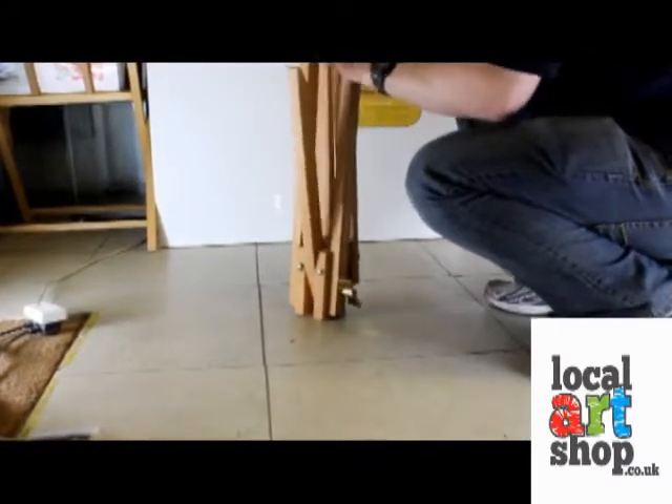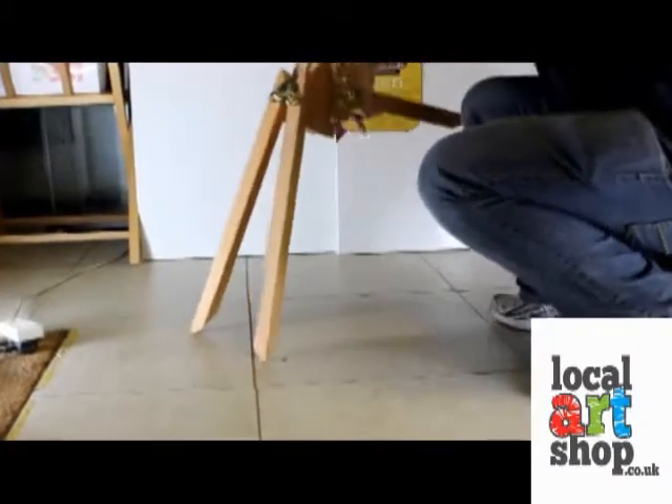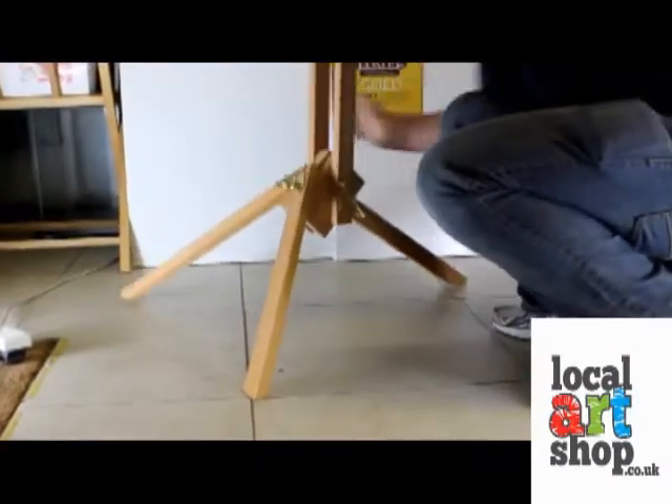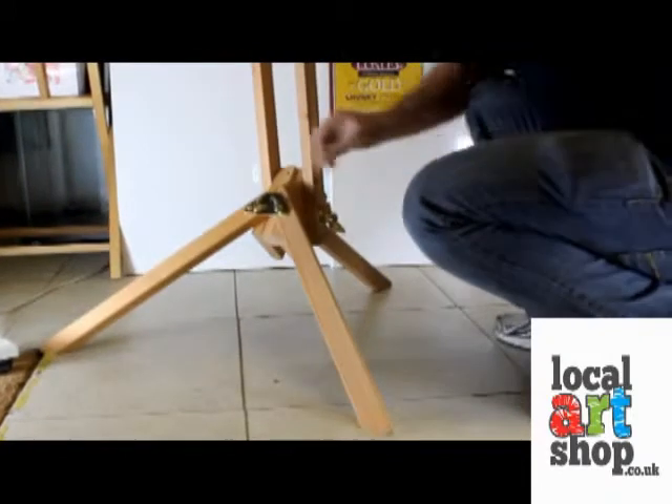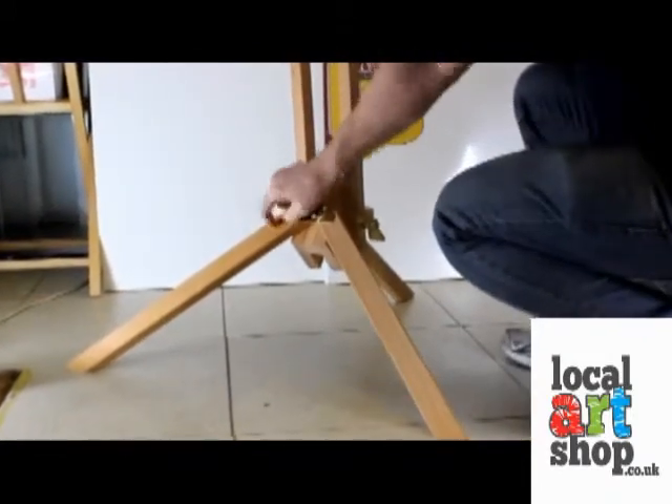The first thing you want to do is to spin the legs around and then pull out the back leg and open the two front legs. You then secure these in place by tightening the two screws on the front and the large screw on the side.